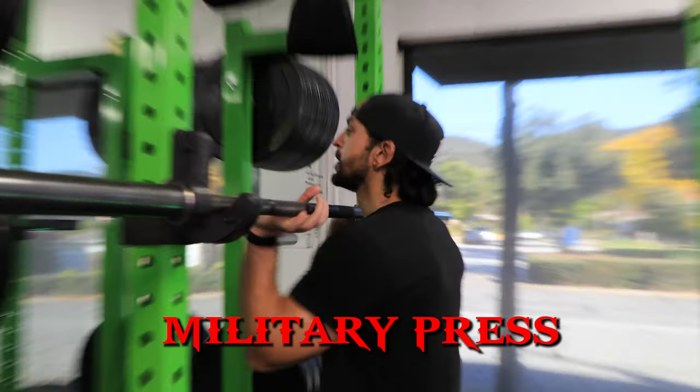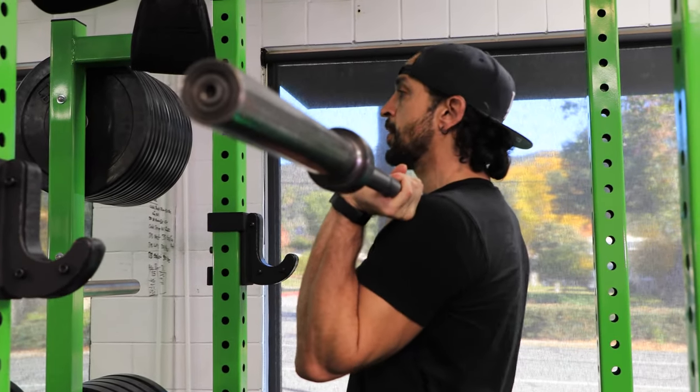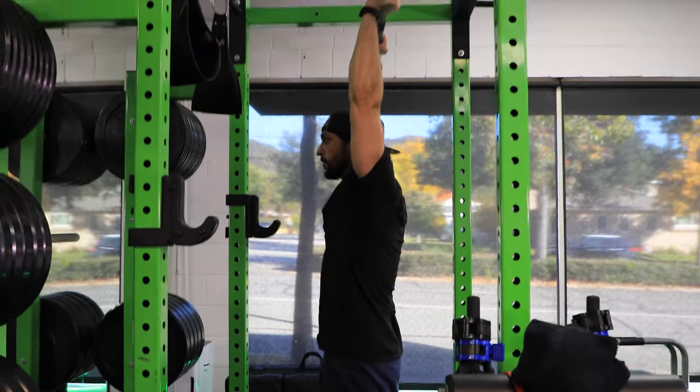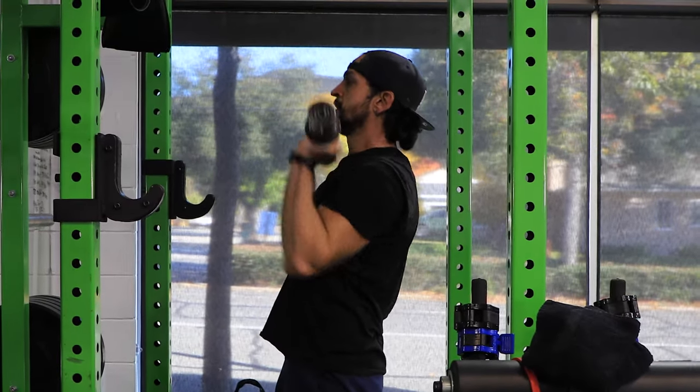Military press: lift it, turn it, get under it. When you press, go up and lift — core stabilized, biceps by your ears. Don't protrude your neck too far forward. Elbows tight, down and up.